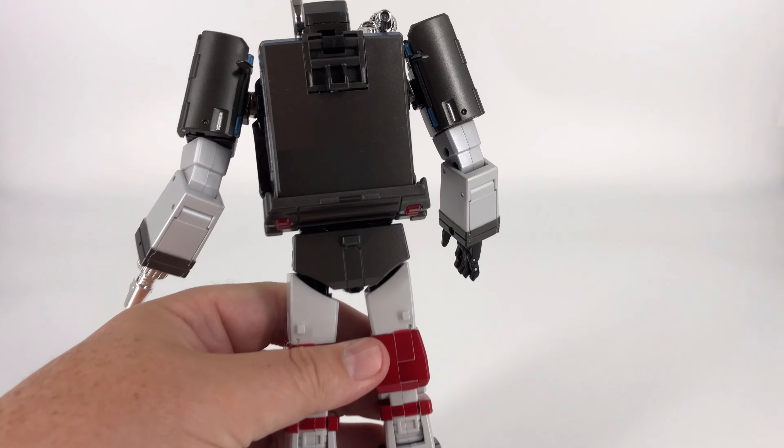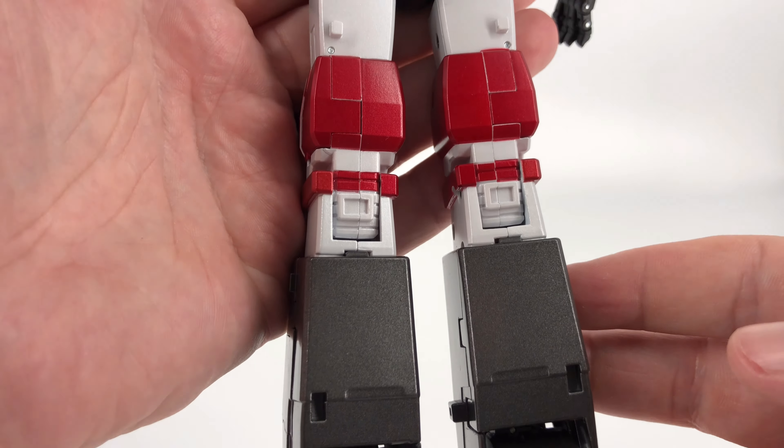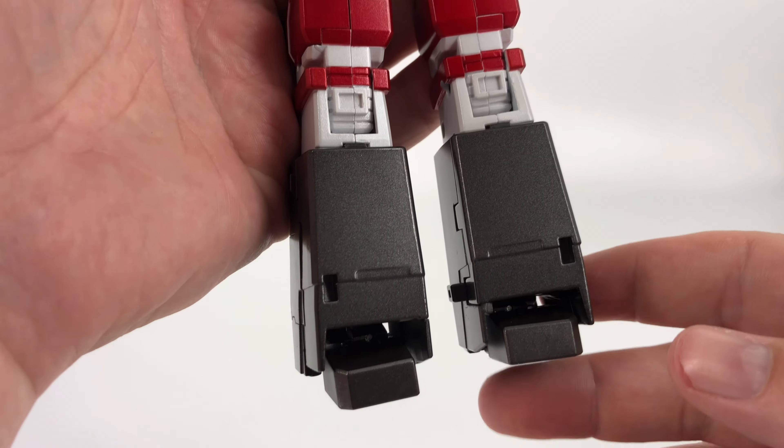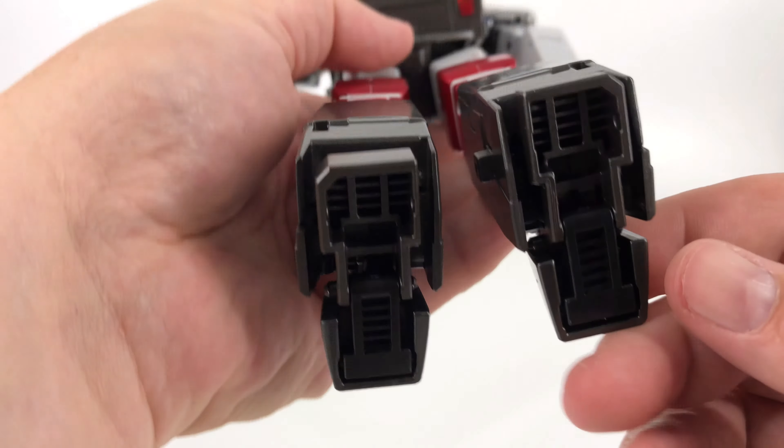Yeah, looking good all the way around. And that back area, even this comes together, it looks pretty good. And just for fun, there's the bottoms of the feet.